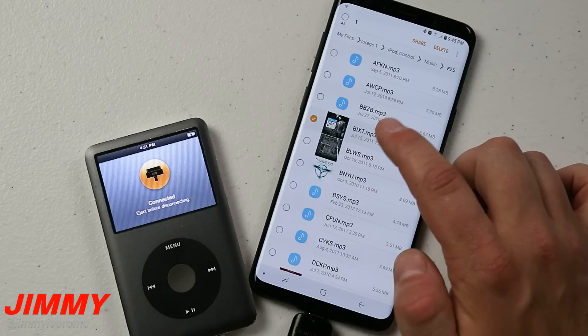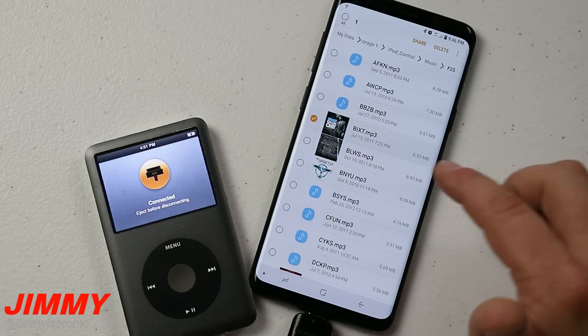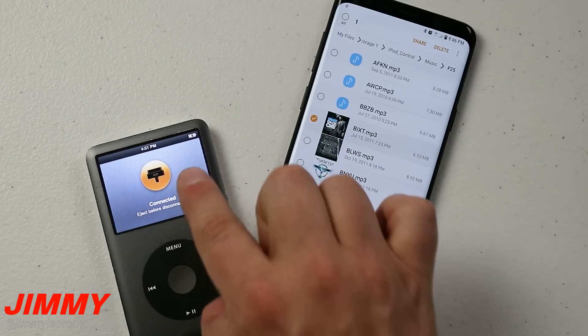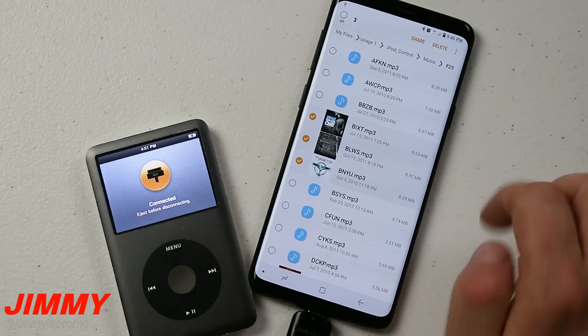When you transfer the music over, you will actually have the album artwork, the album title, the artist, and even the title of the track. So anything that is stored on your iPod — if it shows the album artwork, title, artist — all of that will also move over.